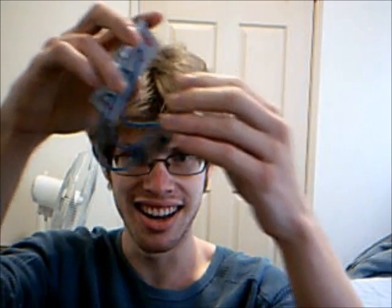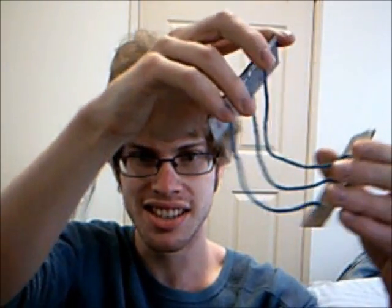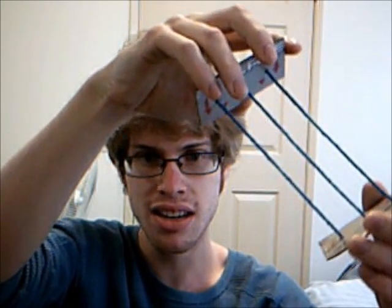Tangloids! Check it out! Very simple, just two rectangles connected by three strings. Currently completely untangled.